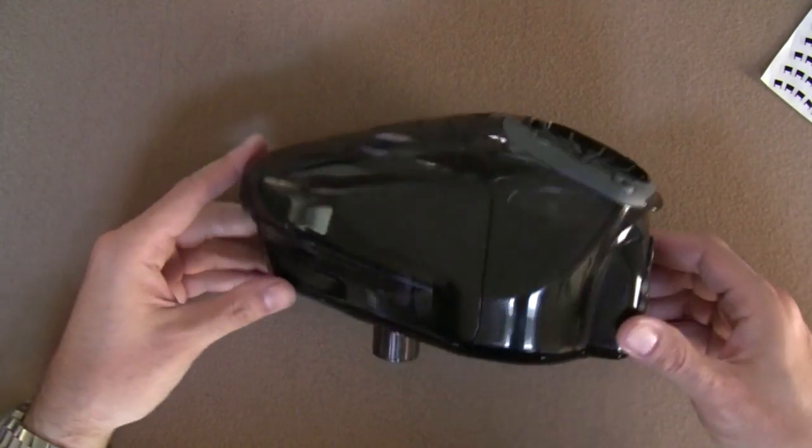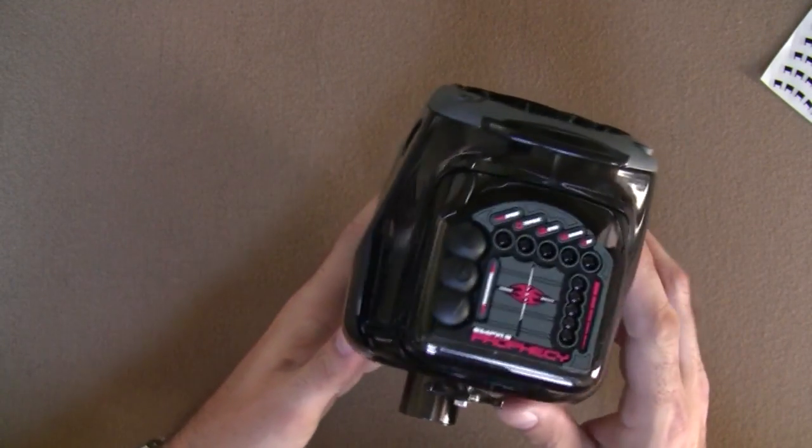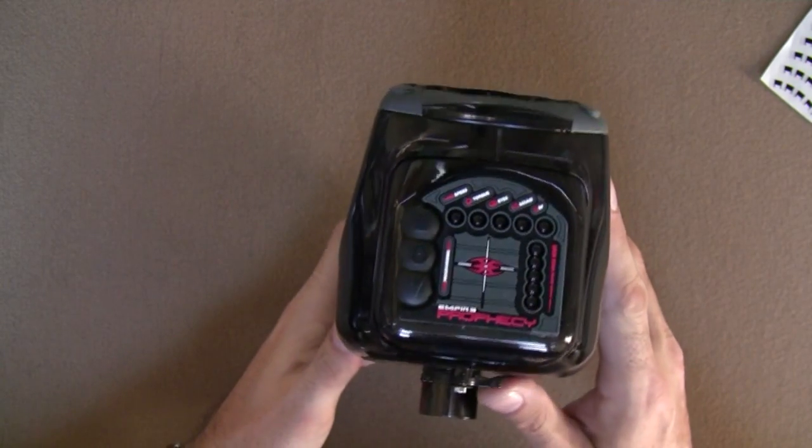This is Simon Stevens from Empire Paintball, and I'm going to take you through the functionality of the LTD system.